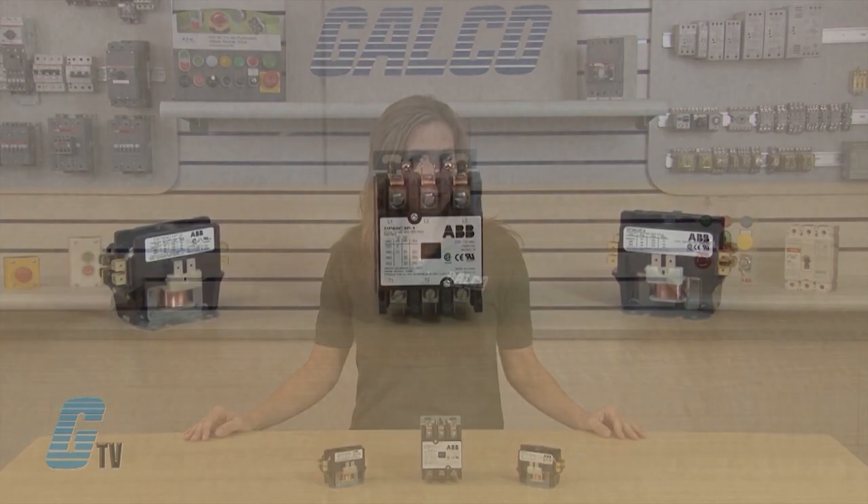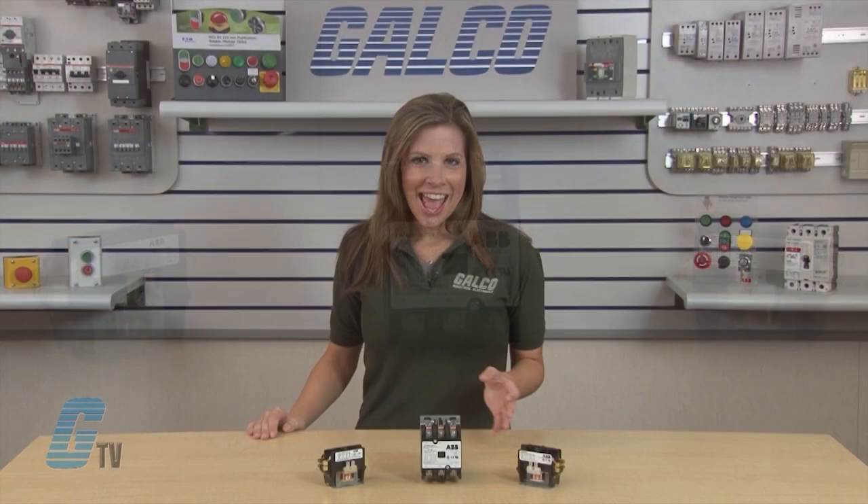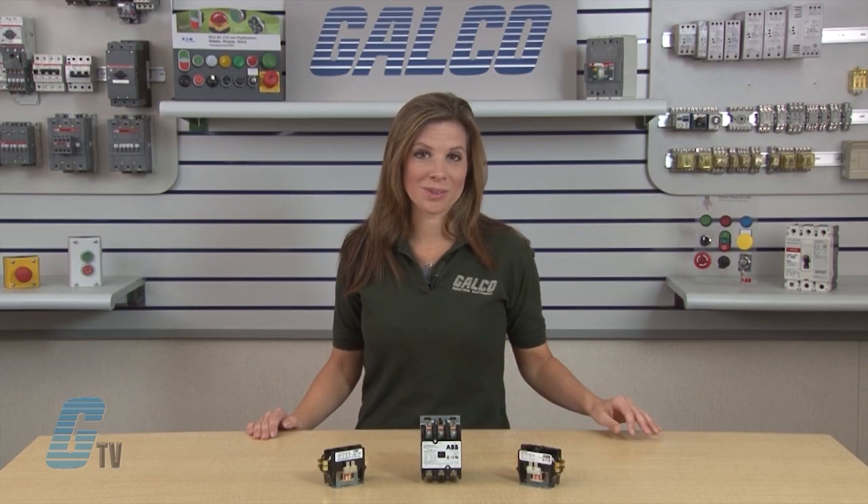ABB's Definite Purpose Contactors are available in 30 and 40 amps up to four poles, and 60 amps for three poles.